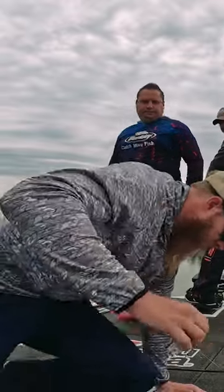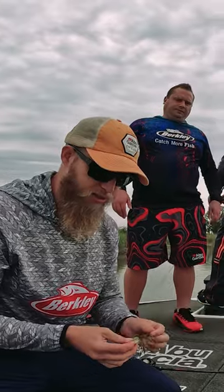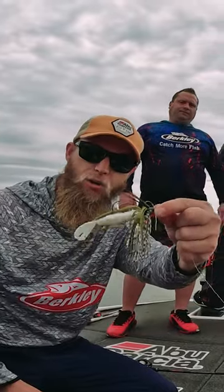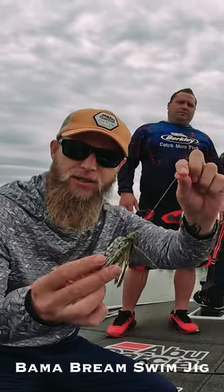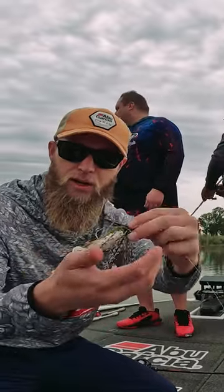Oh there we go! Andre's just got that awesome fish. I reckon it must be about 1.8 or so, on a little quarter ounce Berkeley Power Bait swim jig. You can see the color of the swim jig — a nice natural color. This is the Balmer Bream color.